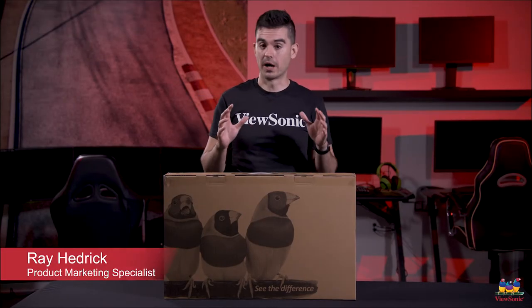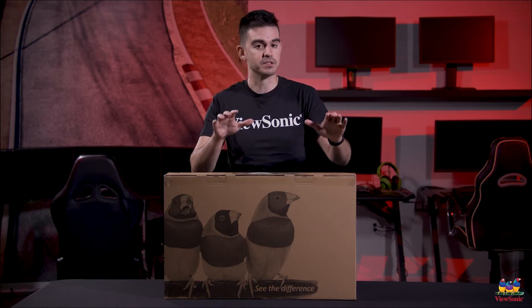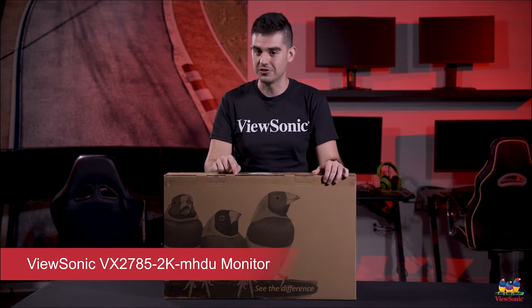Welcome to a ViewSonic unboxing. My name is Ray and today we have for you a really cool product. This is the VX2785-2K-MHDU.